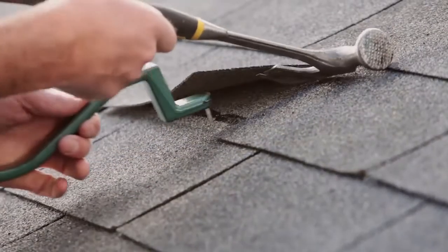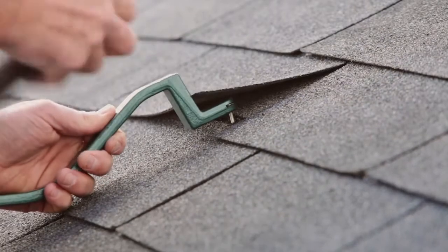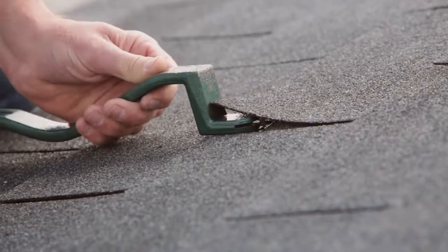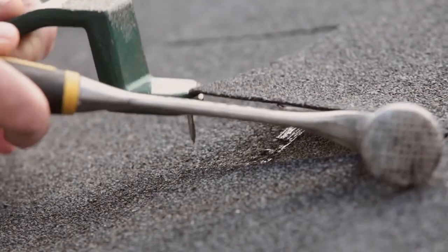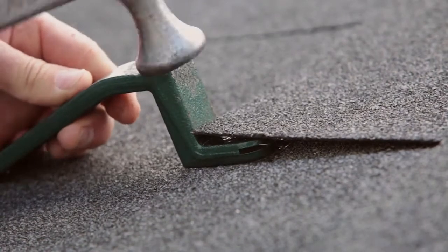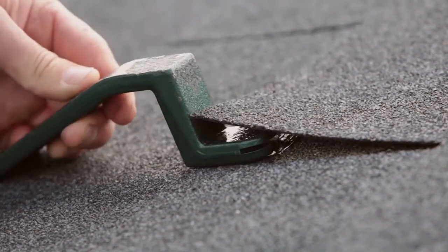With its patented offset nail slot feature, the Roof Snake helps you align new nails with the proper 1 inch offset from the bottom edge of your existing course. It also lets you install new shingles without over-bending or striking surrounding shingles or fingers with your hammer.